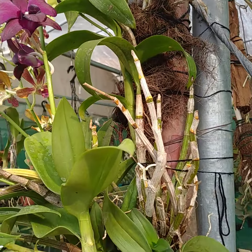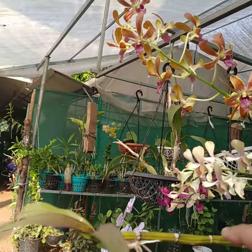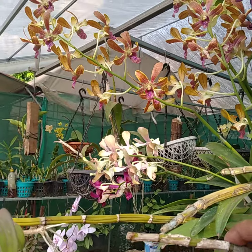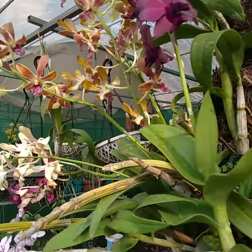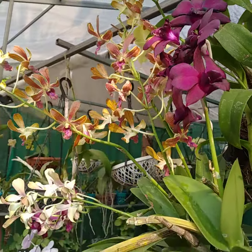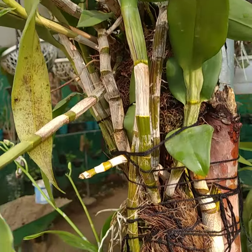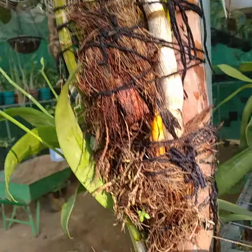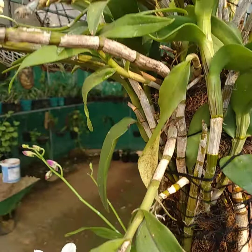This is the Dendrobium. The Dendrobium is a good plant. I am going to show you a good place for it.